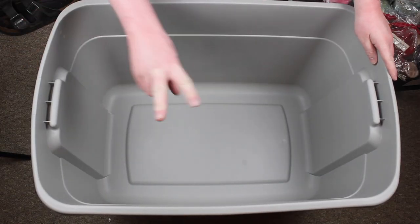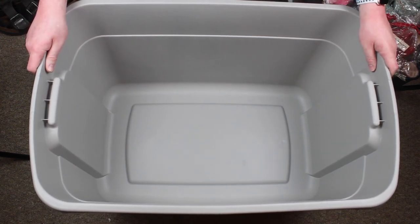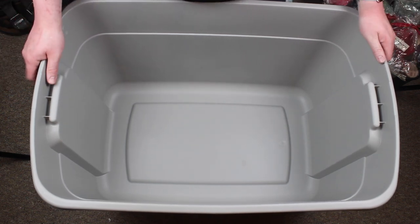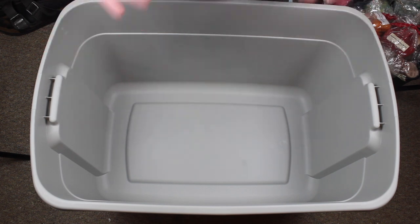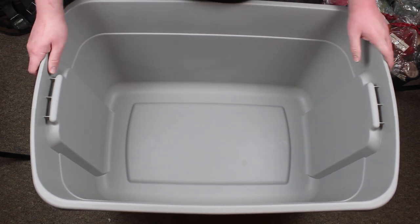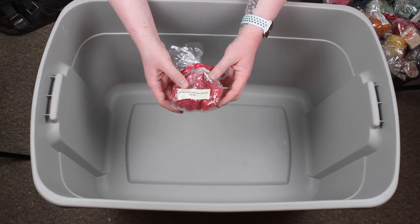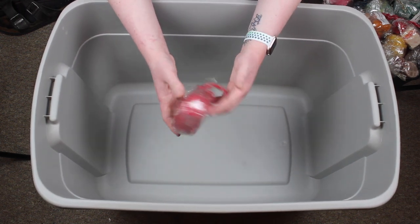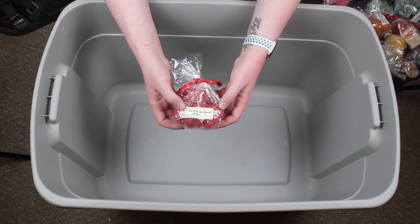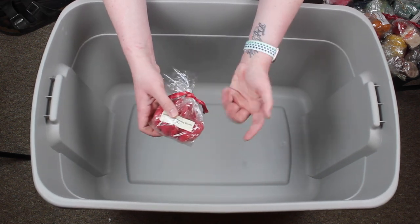Hey guys, it's me Drew and welcome back to part two of my Pack That Wax series where I am packing up all of my wax to move to a new apartment. Into my next bin, I decided strategically I'm going to put my harder waxes on the bottom and work my way up to have some softer wax on the top. That way it doesn't get mashed or mangled in the bin.